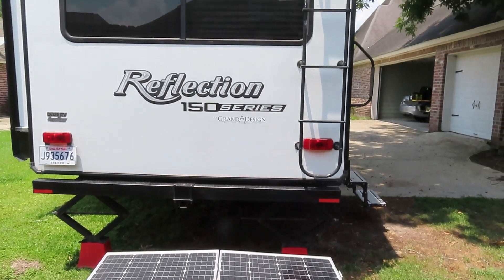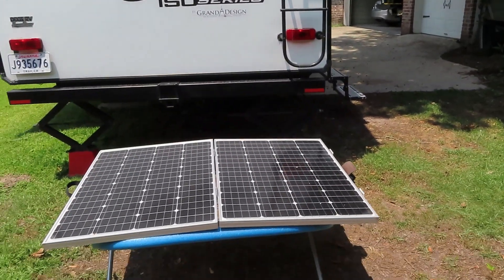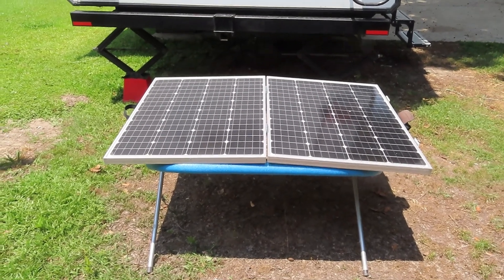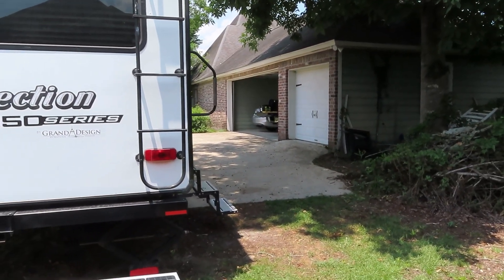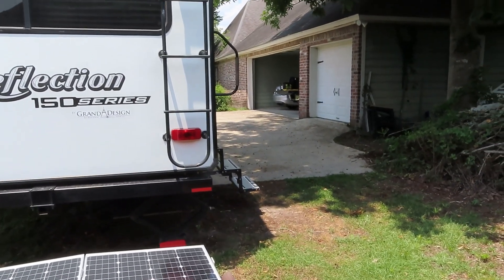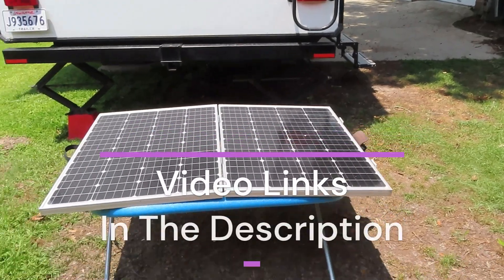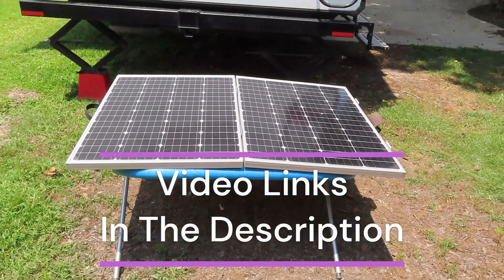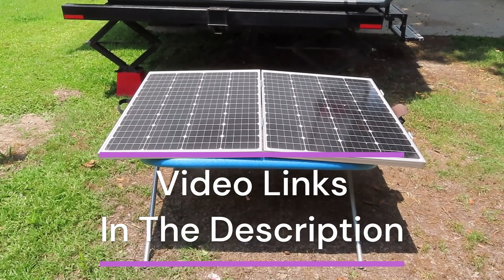That way I can go in and turn on the air conditioning and the lights, run the battery down, and this thing just keeps it charged back up — so I don't have to stretch a cord across the driveway to plug into the house. I've got a video for that plug on the channel, and a video for building the suitcase. It doesn't look like a suitcase right now, but it's a very neat build — check that out.